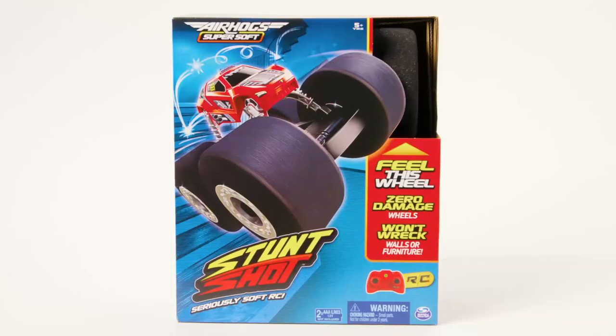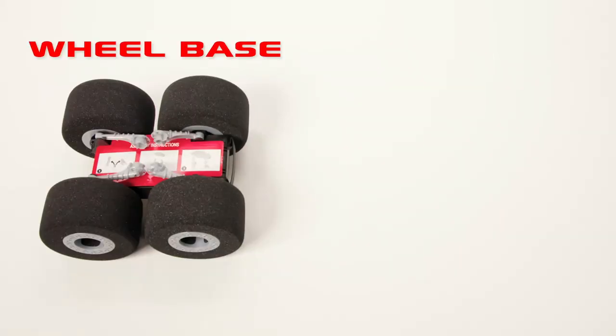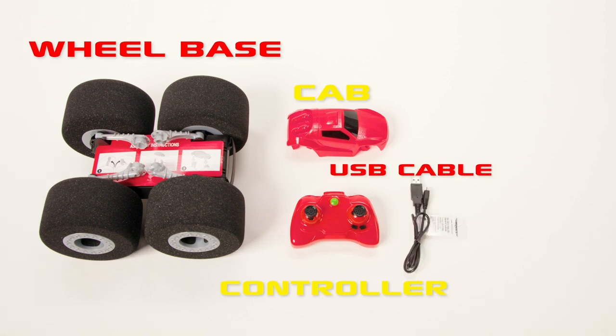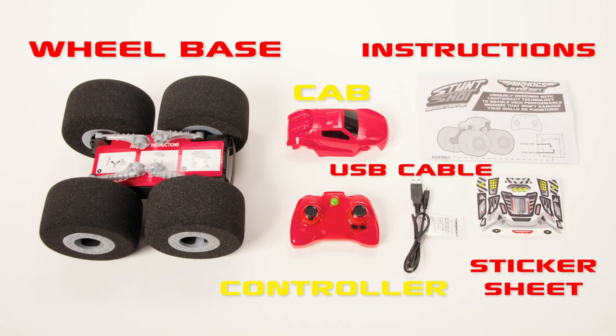How to use Stunt Shot? Let's unbox this bad boy and see what's inside. One wheelbase, one Stunt Shot cab, one controller, one USB charging cable, one sticker sheet, and the instruction guide.